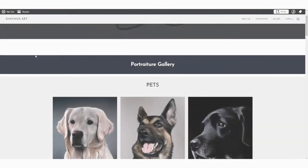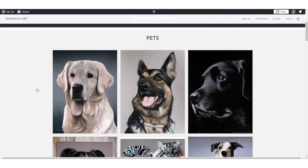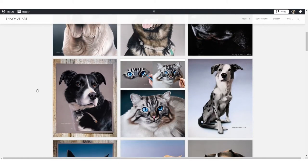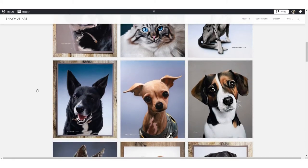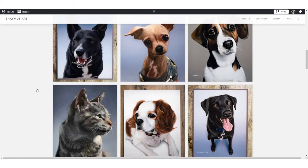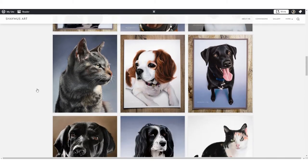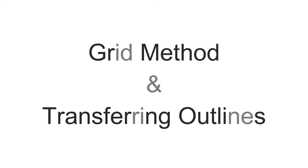Hi there and welcome to my video on how to achieve accurate proportions in your artwork. This is my go-to method if I want to make sure that what I am drawing or painting is as accurate as possible, which is important for me as I'm a pet portrait artist and the true likeness is a must. This method can also be used for the vast majority of drawing and painting surfaces. Today I will be talking about the grid method and transferring outlines.